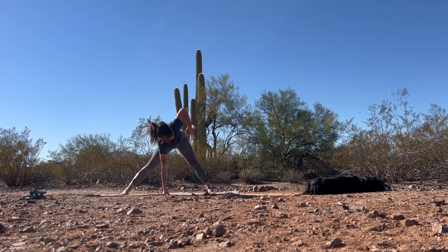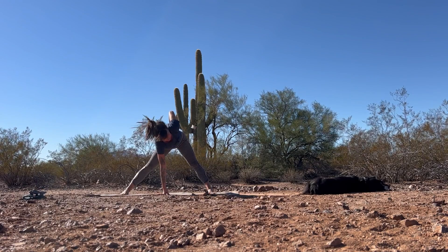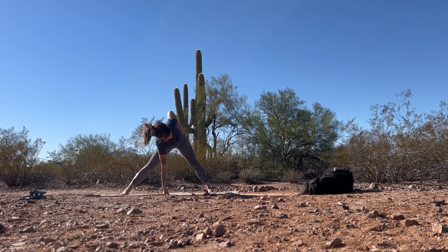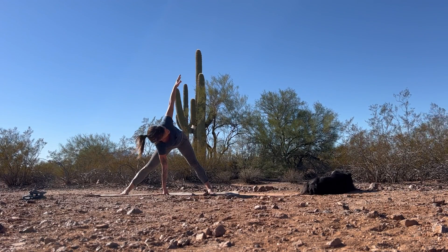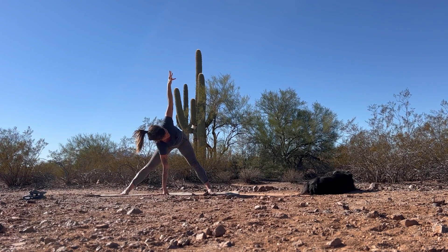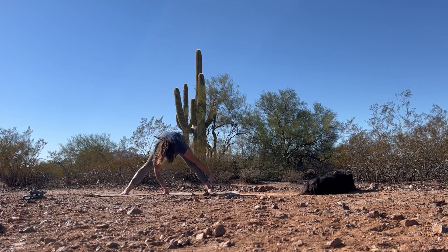Exhale, fold back down. Let's take that to the other side — planting the right hand either on the ground or on a block. Before we reach the arm all the way upward, let's just place it at our low back — make sure it's long, not compressed — make sure we're twisting from our thoracic spine. And then if it feels good, reach those left fingertips up towards the sky for one breath. Exhale, fold back down.